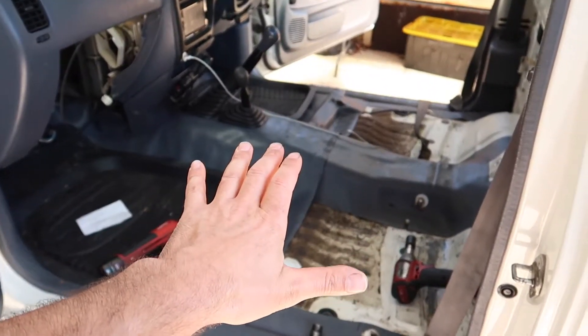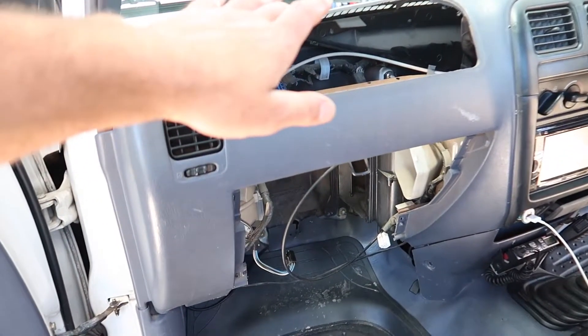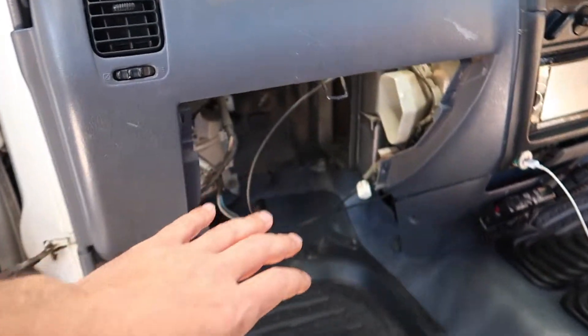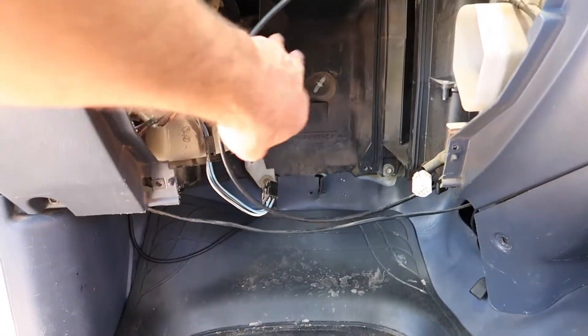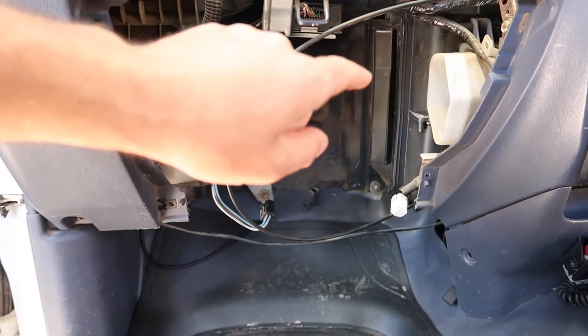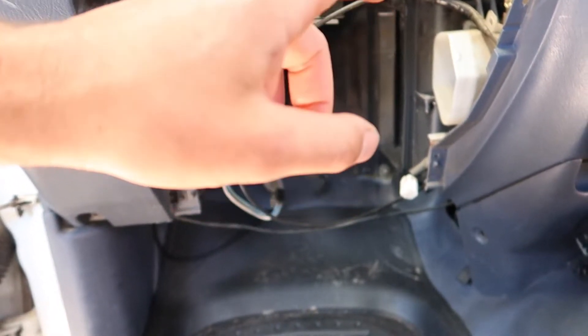I've already started pulling things apart — I've got the seats out, the little glove box up here out, the glove box from here out. In this spot goes the air con evaporator, which also wasn't working and had a leak, so I can show you that as well.